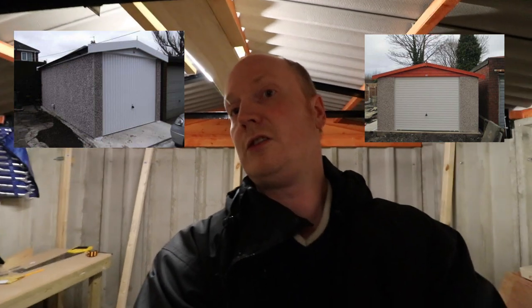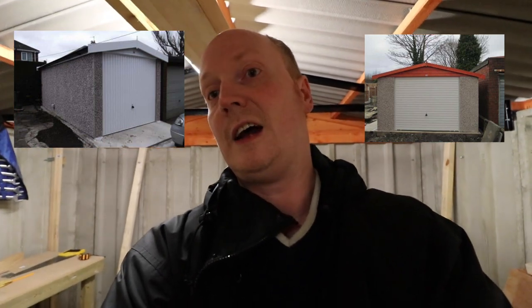Hello again, welcome to a new video. In this video I'm going to do something special with this garage and I'm going to create a living space for a pool table.